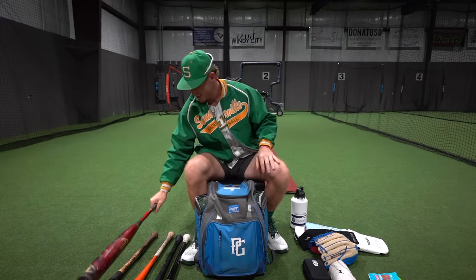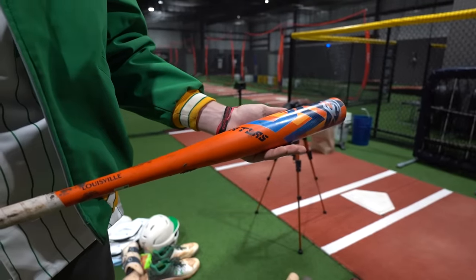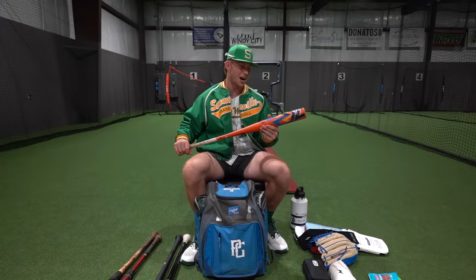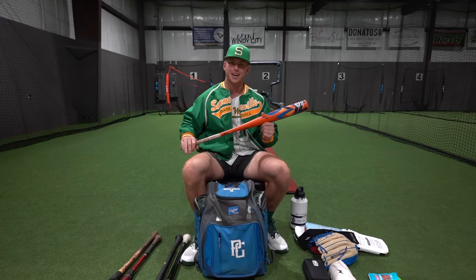Now we're going to get into the Home Run Derby bat. I use this over in Seattle during the Home Run Derby and it's just unreal. This is a stupid hot bat and this is always the reliable when I'm swinging a hundred times in five minutes. It's a really hot bat and I really recommend the Atlas.